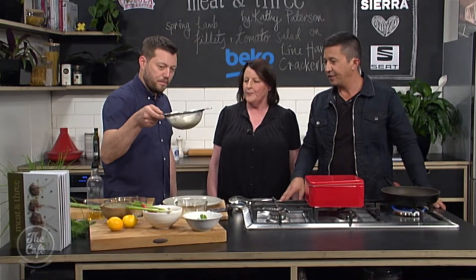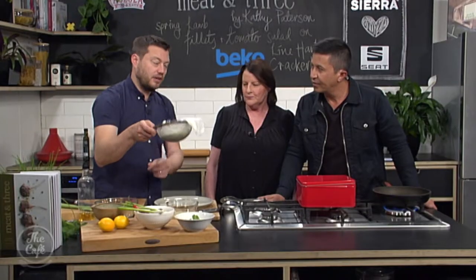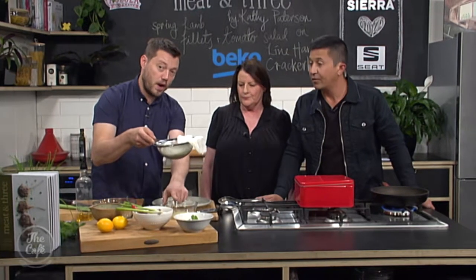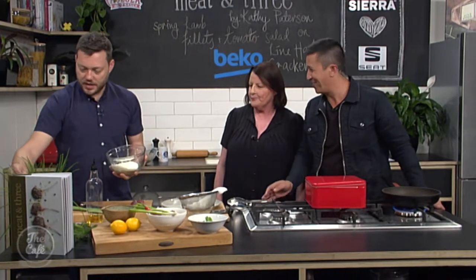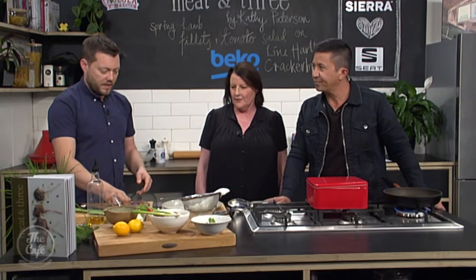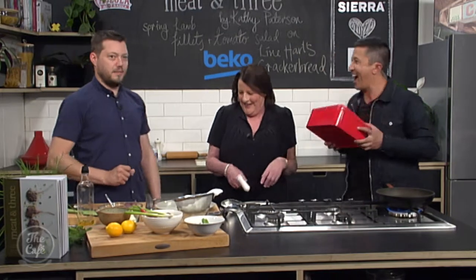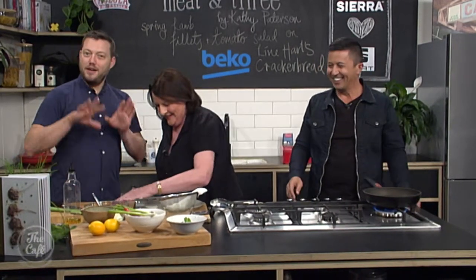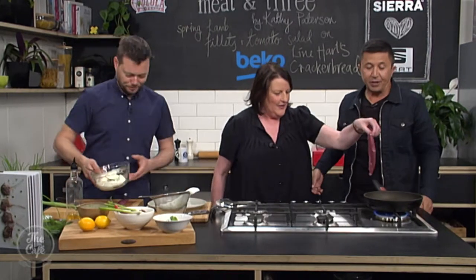For the strained yogurt - we've hung it overnight. You get a muslin cloth, put your yogurt in, pop it in a sieve with a bowl underneath and leave it overnight. You can see all the excess liquid has come off. Look at the consistency now - it's nice and thick and rich, almost like a cream cheese. I'm going to flavor that up. We've got some lamb fillets here - the oil goes over the meat, not in the pan, then cook it.